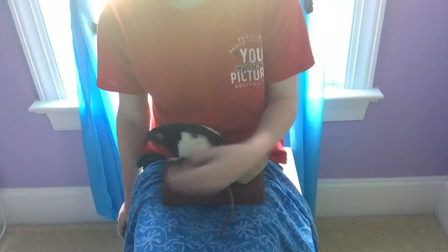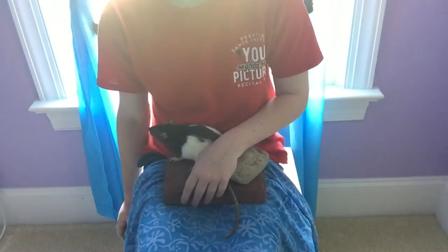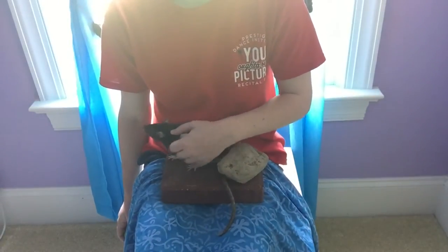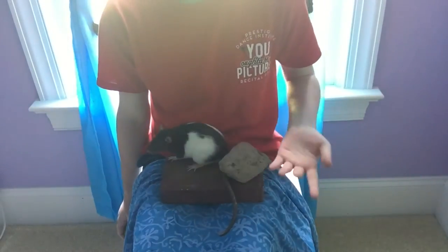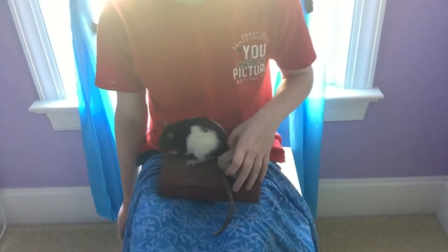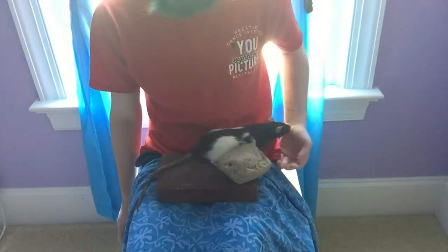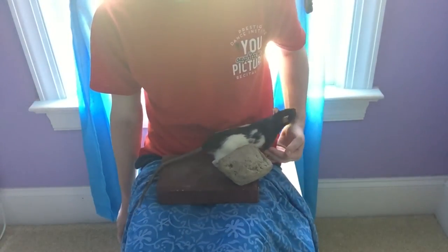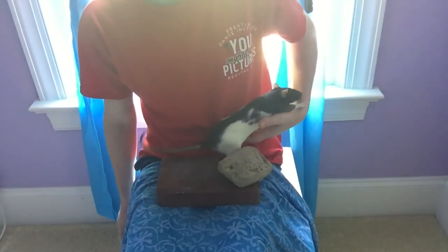Same thing with bricks — you can just buy them from a hardware store and they're like 30 cents, really cheap. You just do the same as with the rock: wash it with a toothbrush and soap, and then heat it in the microwave to get all the germs off because you don't know who touched it. And you can just put it anywhere in the rat's cage.